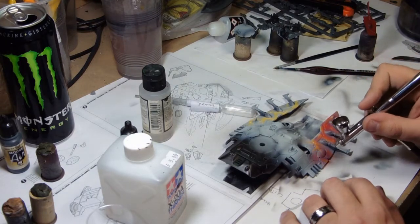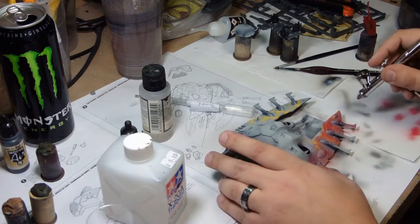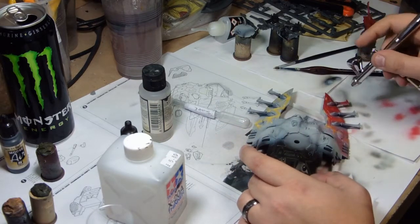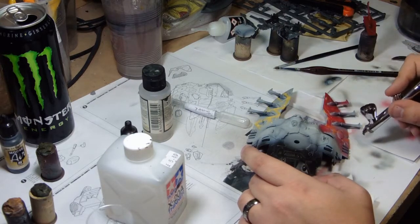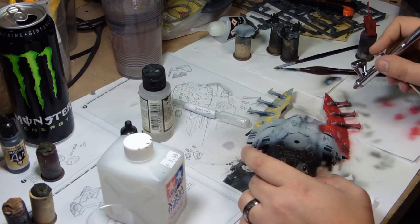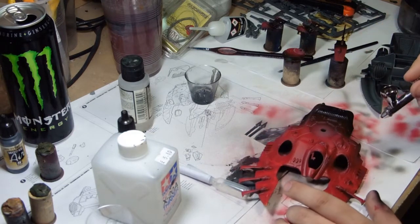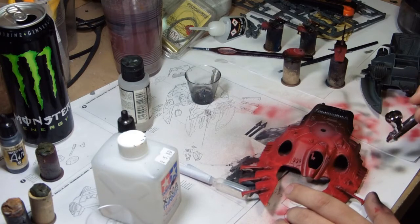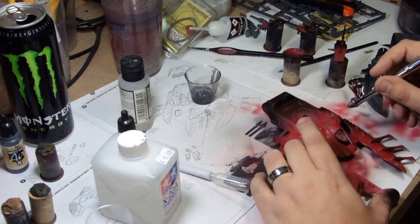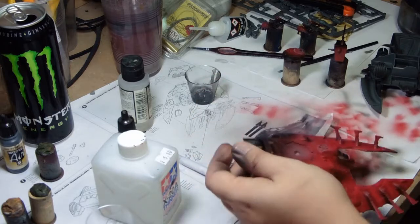I'm going straight over the top with Vallejo Model Air scarlet red, just a couple of very gentle thin coats making sure it's going on properly. I didn't use primer as it might be too thick and I didn't want to ruin the paintwork when removing the tape. On the back I'm going over the entirety with the red but very generally, to get that blended effect — it looks much more interesting rather than just a flat straight red across the entire vehicle.